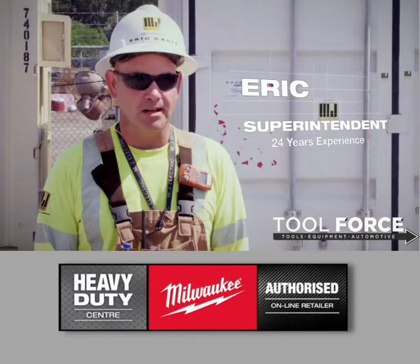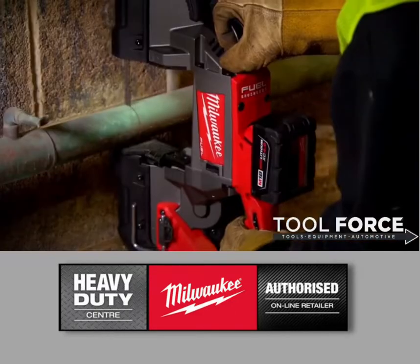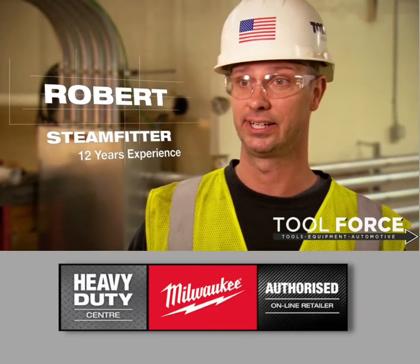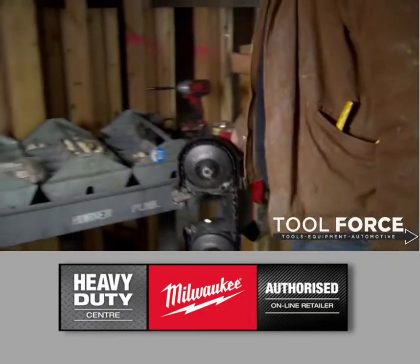Instead of having to change tools back and forth for smaller stuff and the bigger stuff, it's a one-stop shop. The new FUEL saw has the battery life that I need to get through anything I need to cut. Now you can do everything on the lift — it saves time, it cuts fast. Haven't run through a battery in one day yet.